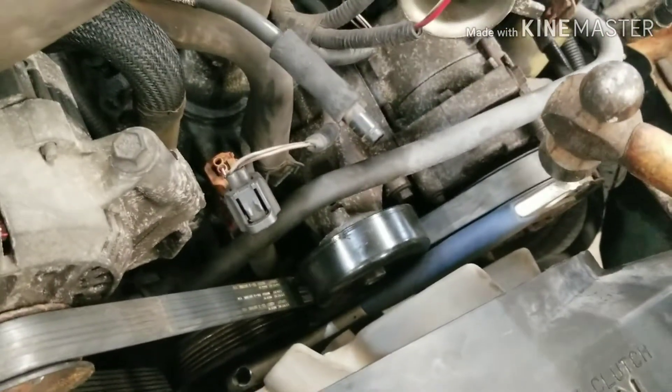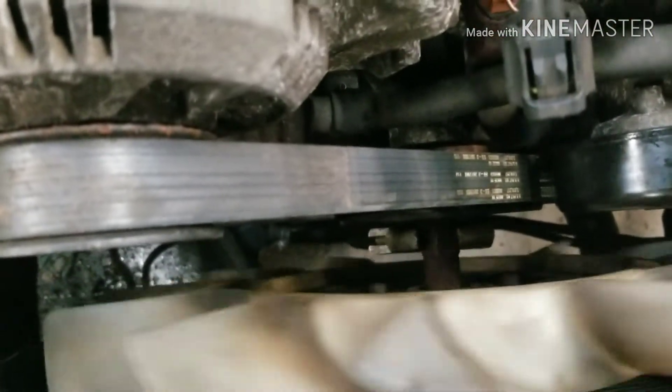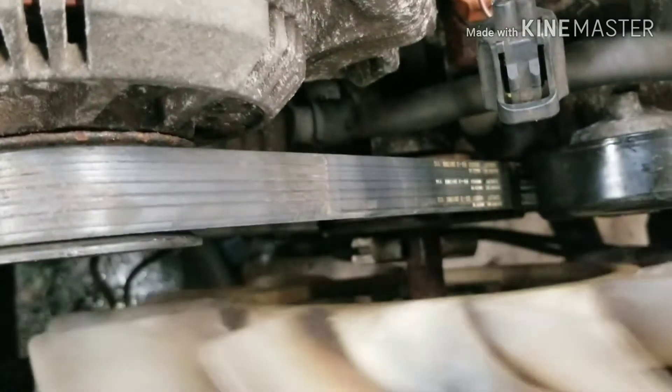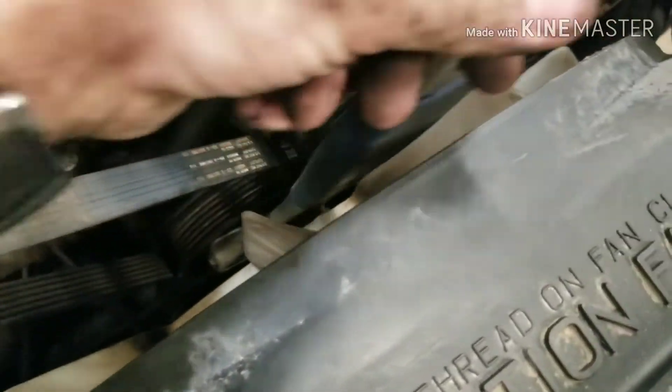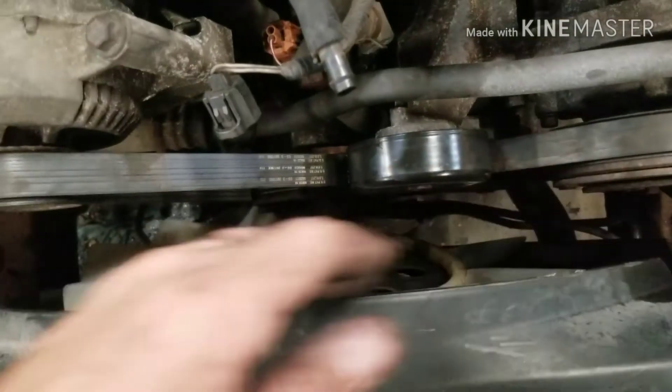Now we've got the wrench on there. We're going to take the hammer, give it a couple little love taps, and see if it breaks free. There we go. Now she is free spinning — not spinning that pulley. So that right there, my friends, is how you get a stubborn, difficult cooling fan that is stuck. That's how you get it off. Now you just keep threading and threading and threading, and you get her free.